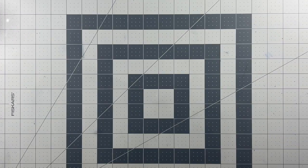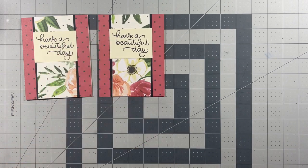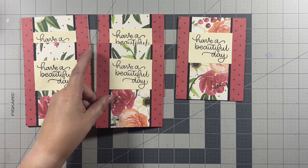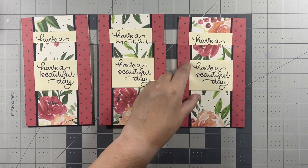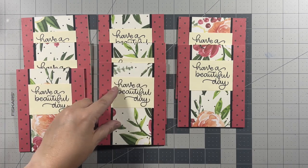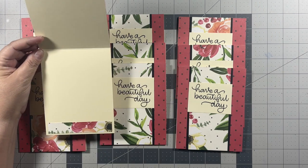I have completed my 12 cards using the July 2019 sheet load of cards sketch, and the extra strips of paper I used to add a strip to the inside of the cards.